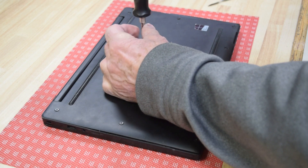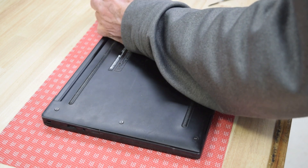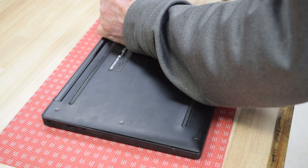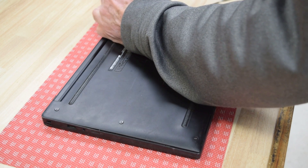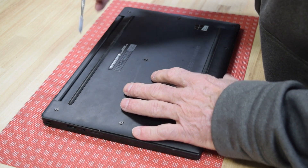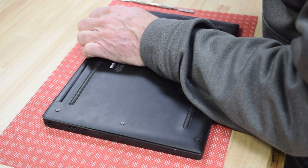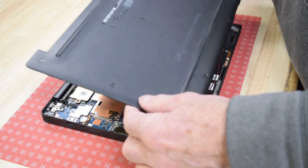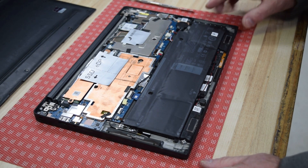Keep track of these screws — we don't want to leave any inside, as that does bad things to electronics. Now we're going to pry that bottom plate off. It's held in with some plastic tabs, which is where the pry tool comes in. You can also grab it with your fingers. Once you get it, it's just snapped in — there you go, it's off. Now there's the battery exposed.